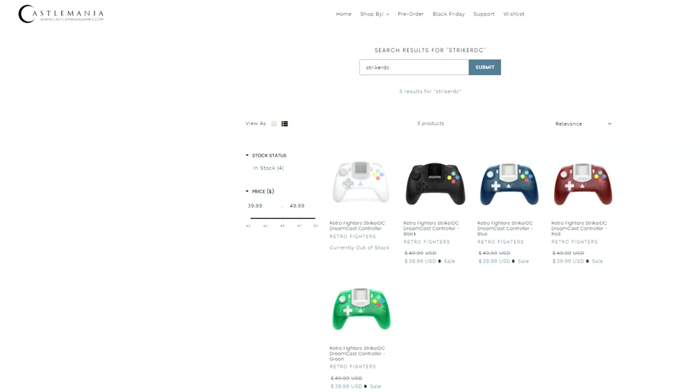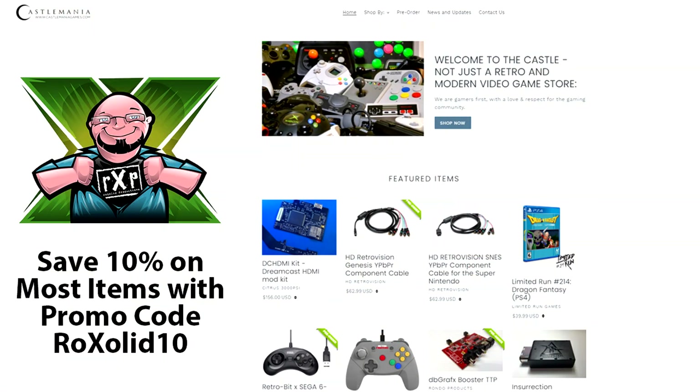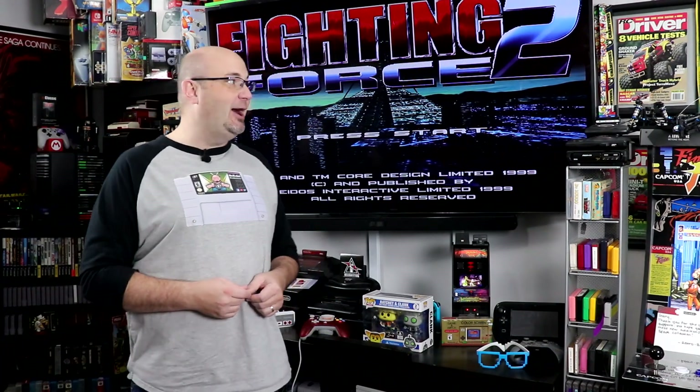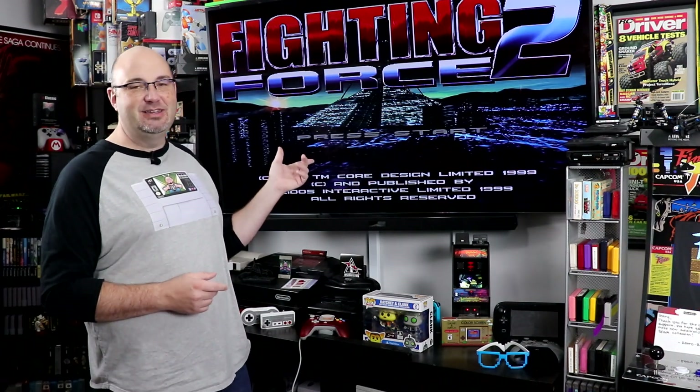Also, if you are looking for that Striker DC, check out my friend at castlemaniagames.com — he has all of the colors up and available for order at the time of this filming. I love the red one — it's my personal favorite. The classic gray is great too. There's a smoke one that is just gorgeous. The cool thing is if you use promo code ROCKSOLID10, you save 10% off of most items on the website. My name is Gary. This has been Rock Solid Productions, and we're ready to play Fighting Force — look how beautiful that looks. OSSC two times line multiplying, VGA cables — pretty beautiful way to play, though it does have some compatibility issues.